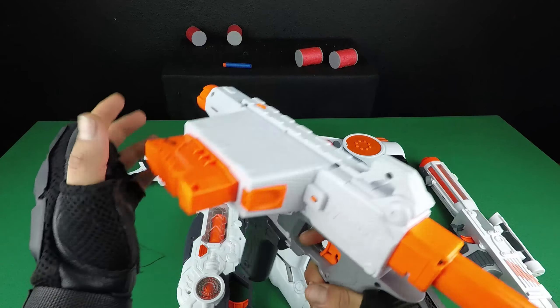Now try this last toy gun. It's a big toy gun — orange, white and grey color.